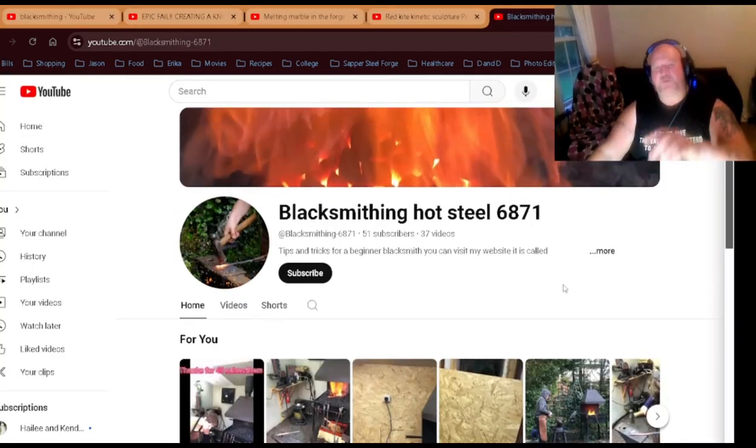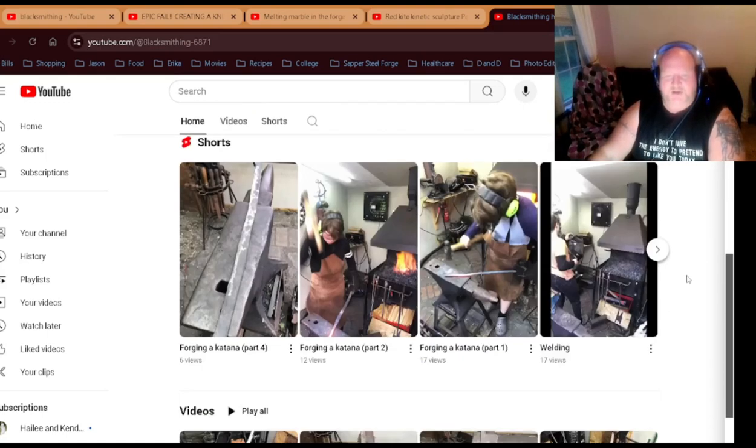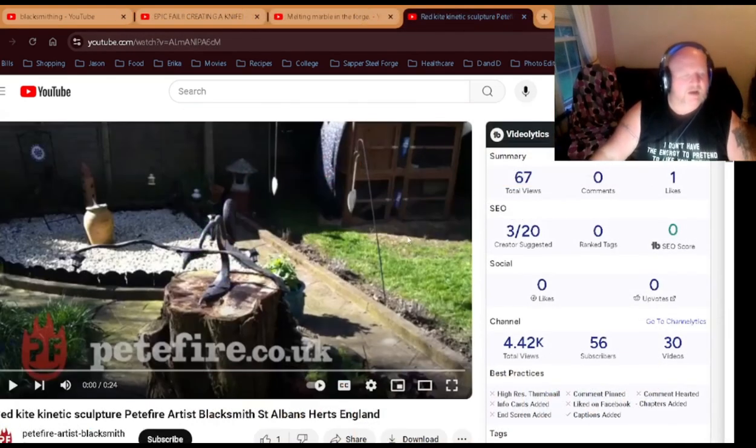By the way, that was from Blacksmithing Hot Steel 6871. He's got 51 subscribers and 37 videos, so this kid's been hopping. He's got some hook-making videos, a new setup, forging a katana — looks like he's really got it going on. Y'all check him out.